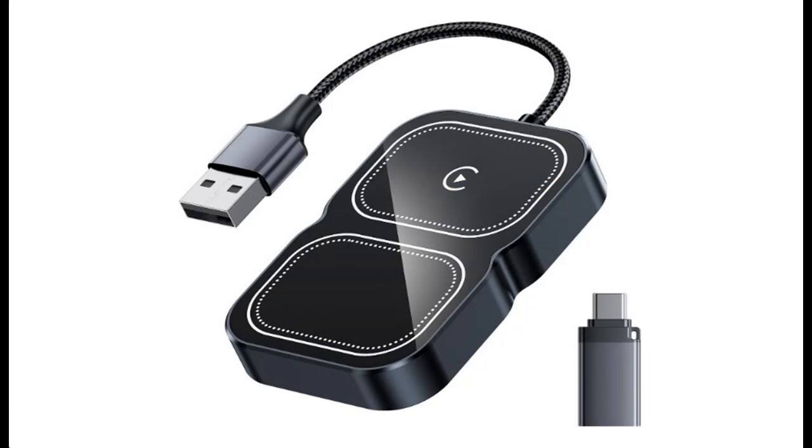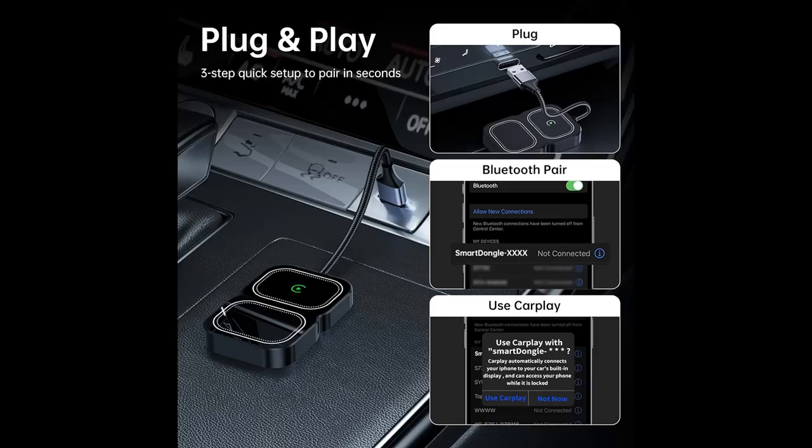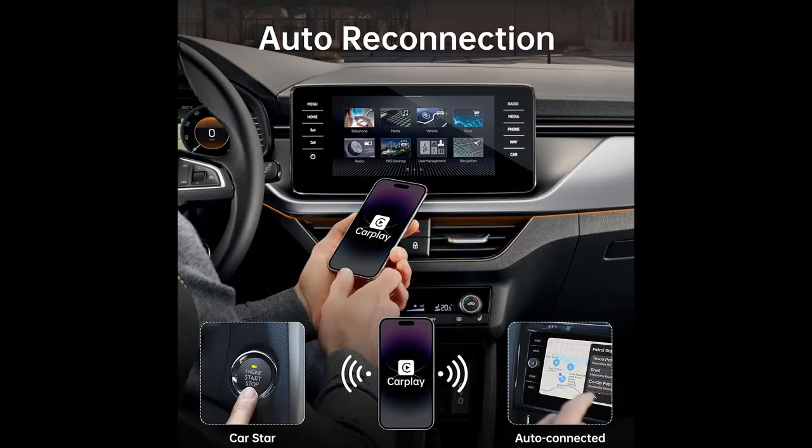Easy to use — this wireless CarPlay dongle is incredibly user-friendly. It's a breeze to connect and get started with just three simple steps. After the initial successful connection, every time you start your car it automatically links up without any re-pairing hassle. Embrace the convenience of CarPlay without the hassle of constantly plugging and unplugging.